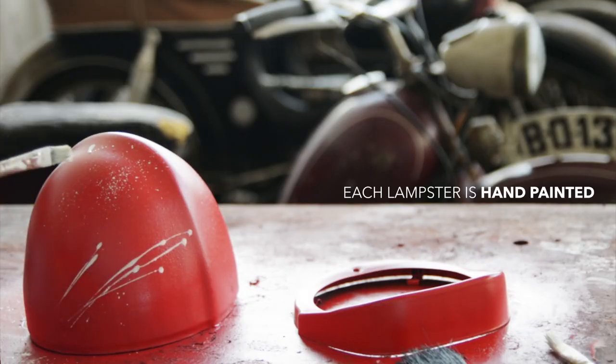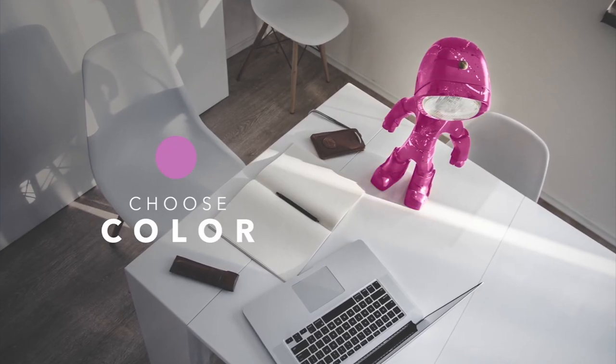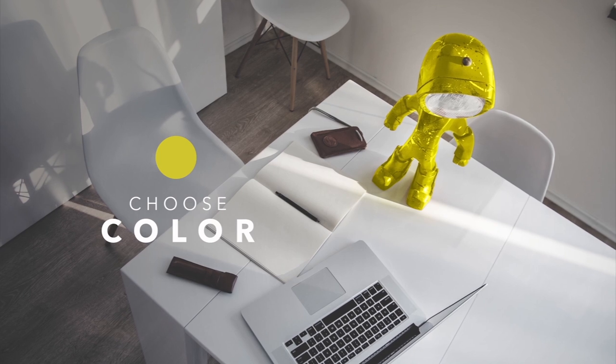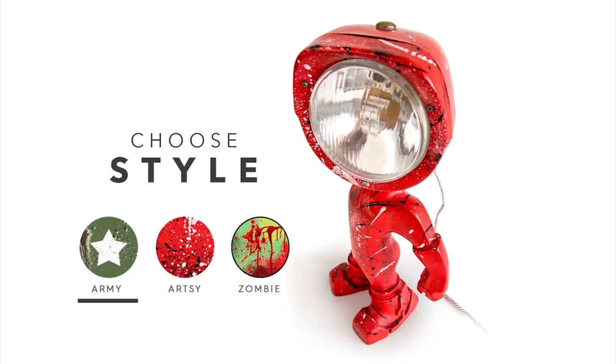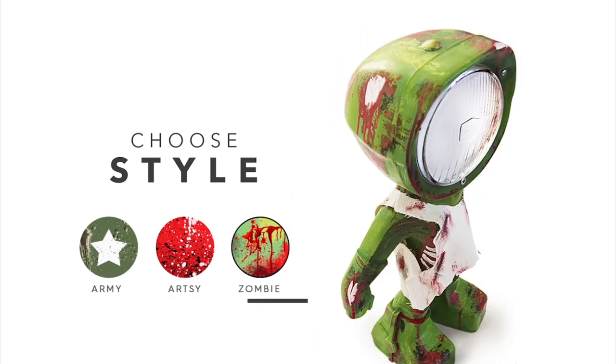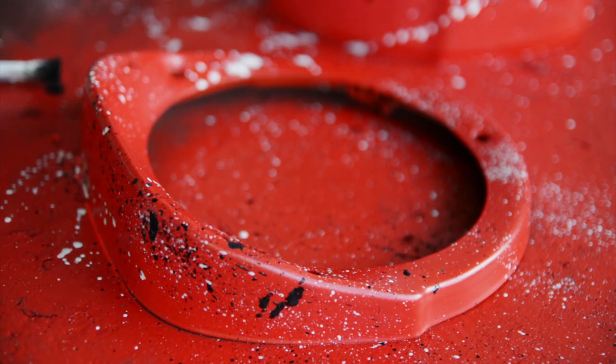We wanted everyone to be able to add a personal touch to it. So, starting from day one, you can choose a color to match your room and a style to match your personality. To have full body coverage, each lampster will have two layers of non-toxic water-based paint, and two base layers of clear coat to protect the paint job from wear and scratch over time.